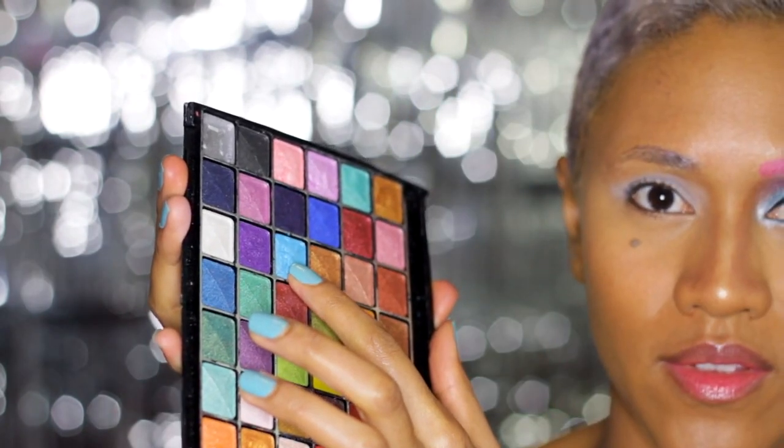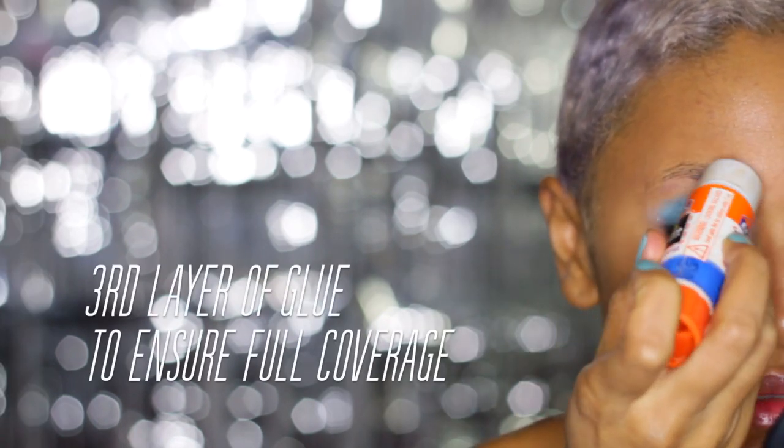Pick a bold color. I'm using this turquoise color. This is the final layer of glue and I'm going to have my brows laid.